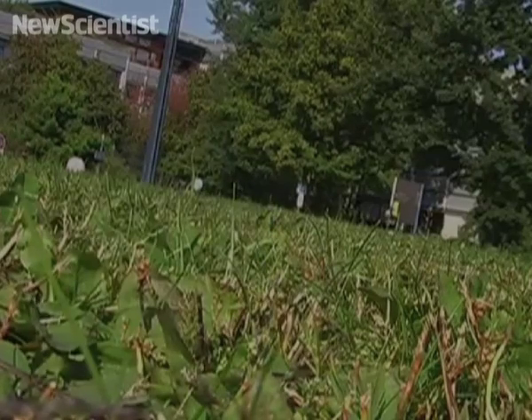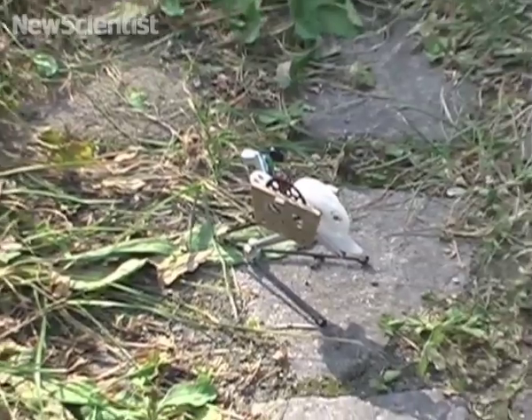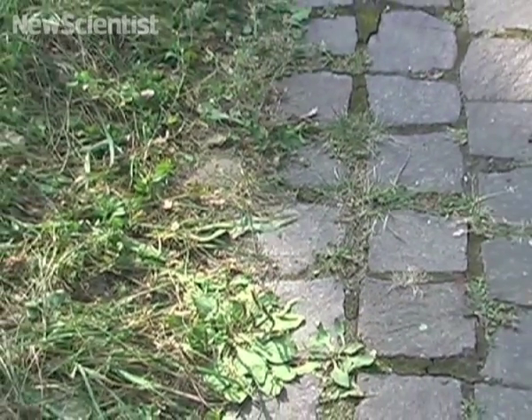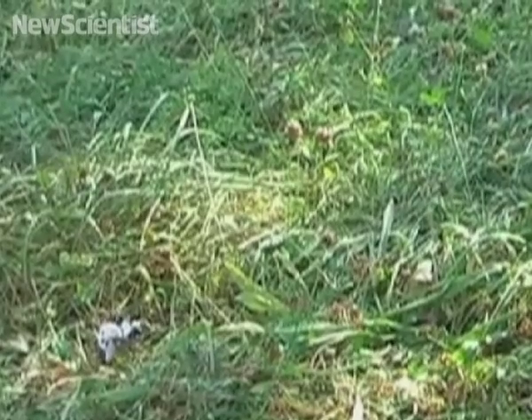The researchers think that groups of these small robots could be used to search for survivors in a disaster area, or even to explore other planets. For small robots, being able to hop like a grasshopper is a big advantage on rough terrains. A small robot that walks or has wheels might struggle to climb over rocks, but the grasshopper robot can simply jump over.